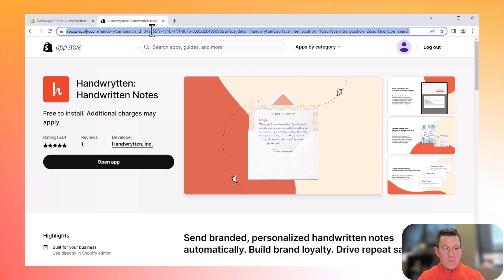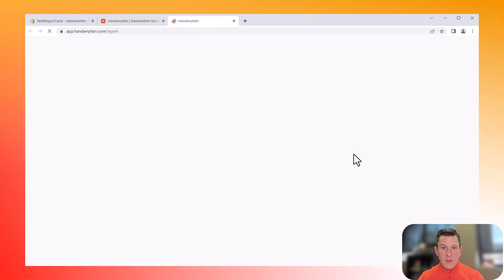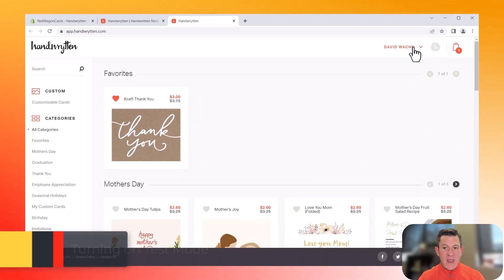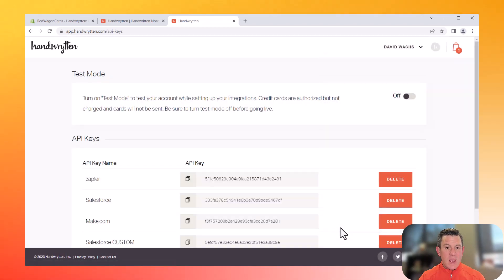One more thing: in handwritten.com, if we go back into the platform and you're not ready to actually send the notes and want to see how they look when they enter the system, you can click your name in the top right, go to Integrations, and turn on test mode. When test mode is on, the system will try to process the transaction but won't actually process it — it will just make sure it can. It won't actually send the notes; it will just create a dummy note for you to view in past orders in the system. So it's very simple to use, and if you call us, we're happy to assist you at any point.